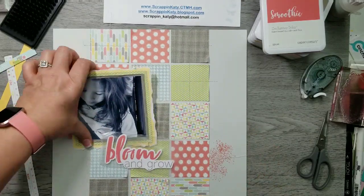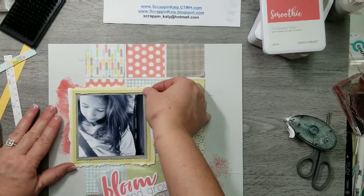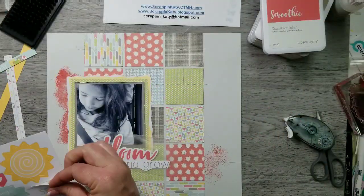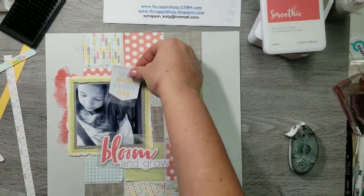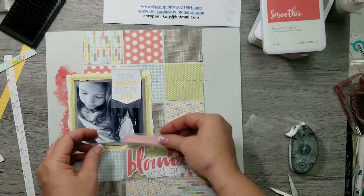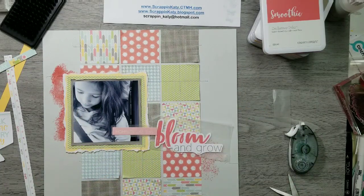I usually keep some wax paper on my desk so I can take a sticker, put it on the wax paper, and play with the placement without actually sticking it down — because our stickies are really, really sticky. That way I'm not committed until I want to be.